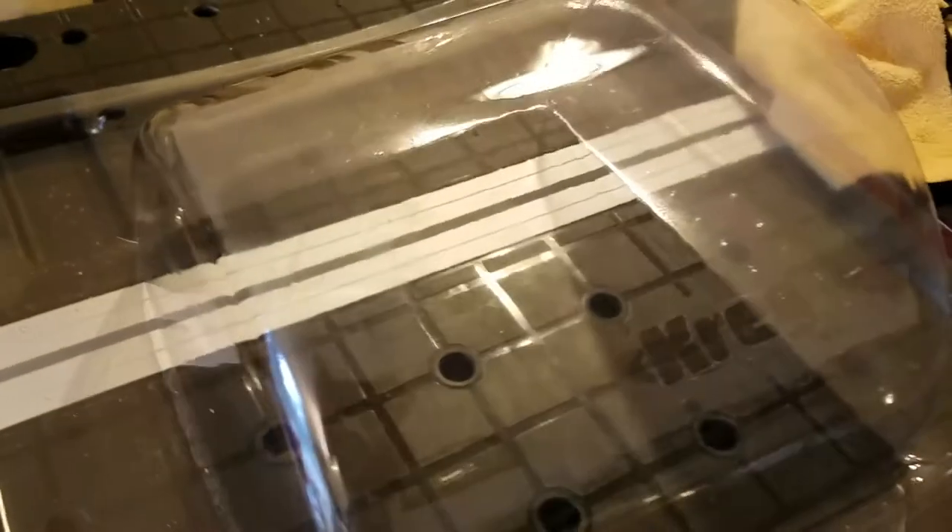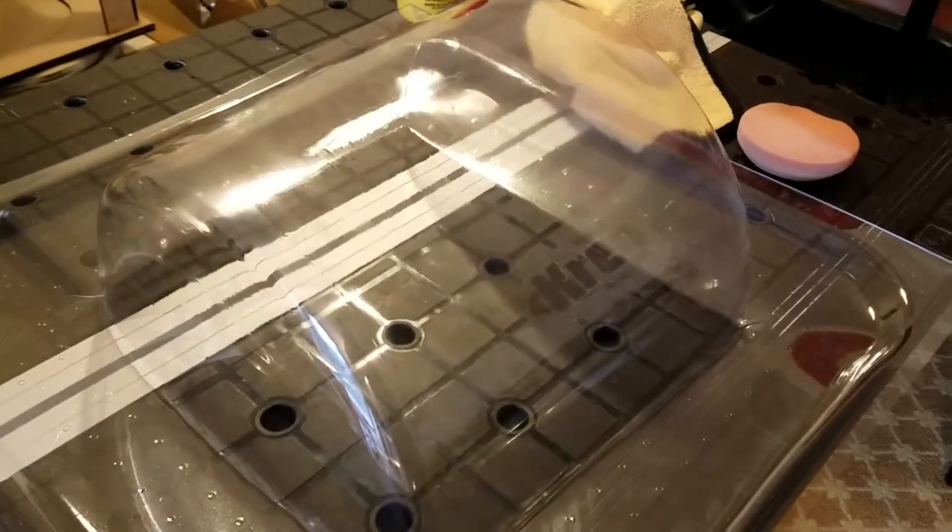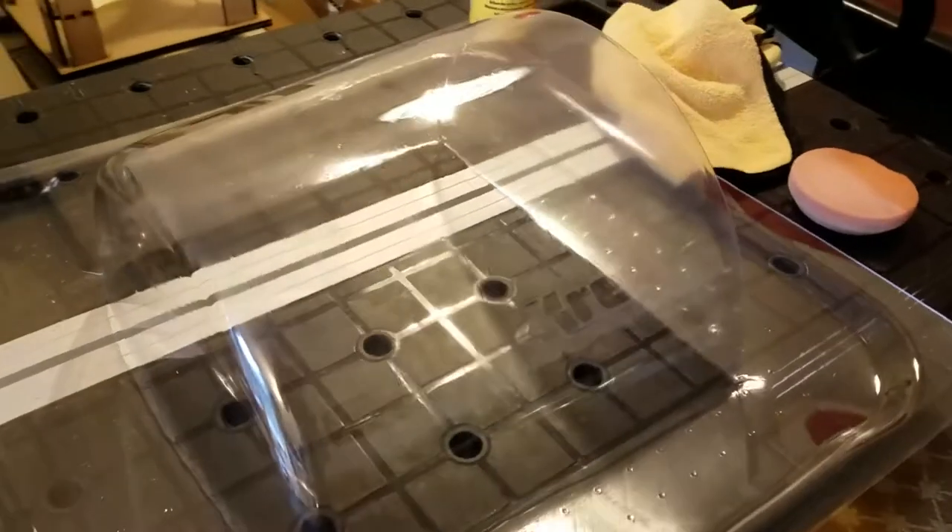Obviously your vacuum form piece will only be as good as the master. So any little lines that happen to transfer over, you can't really get rid of, but if any of that residue comes over, it's fairly easy to get rid of if you just follow those steps. If you have any questions, as always, just post them in the comments and I'll get back to you.